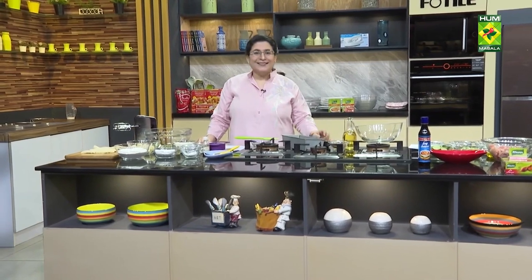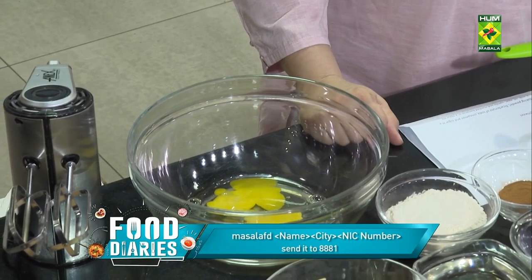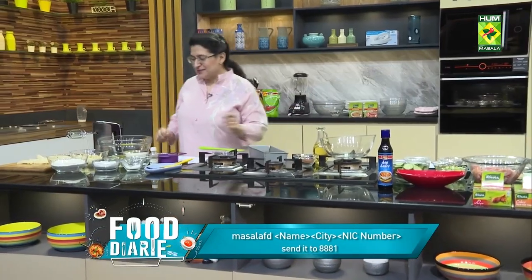I will ask you a question. The names of the recipes from the kale — you can write the name, the city's name, the NIC card number. You can write it so easily.